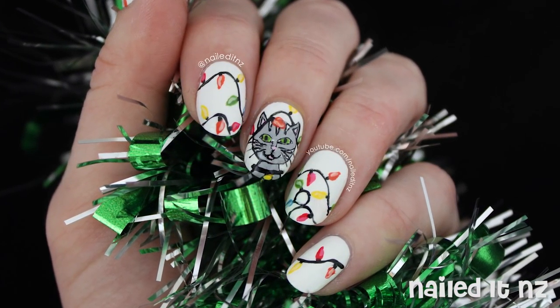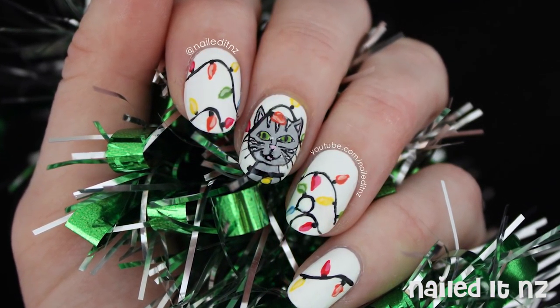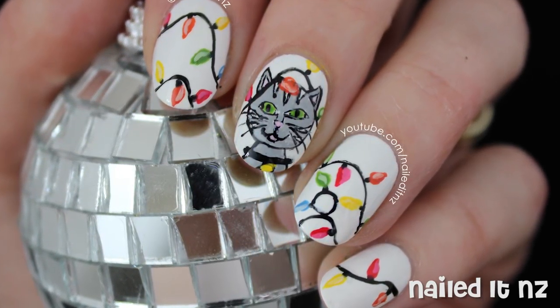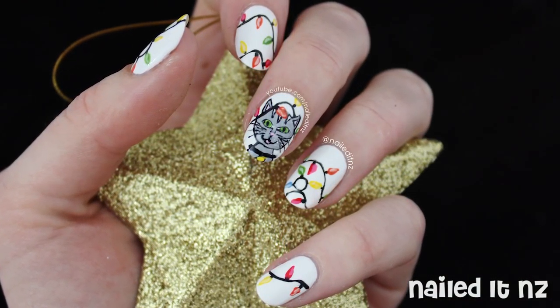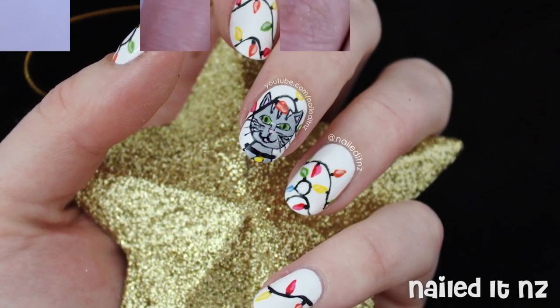Hi everyone, I'm Jessie from NailDNZ and today I'm going to show you how to do these cute kitten in Christmas lights nails. This is my second tutorial of 2015 for Christmas so I will link the previous one down below. If you like this video please click the thumbs up button, it helps me out a lot and of course please subscribe and comment. Thanks for watching and enjoy.